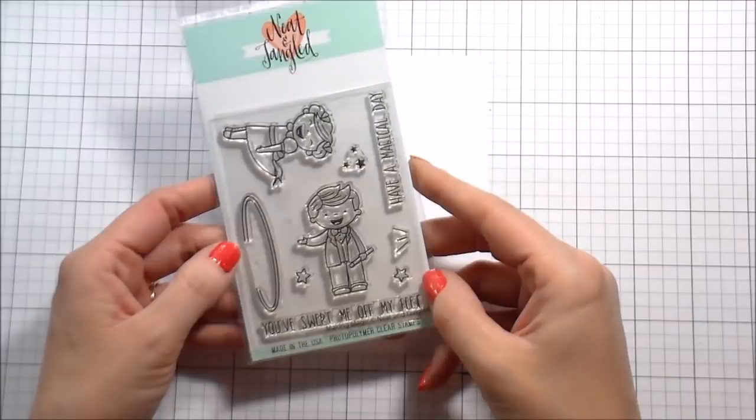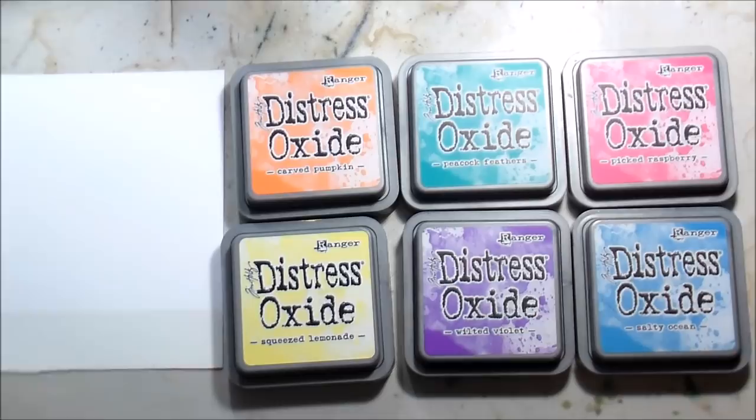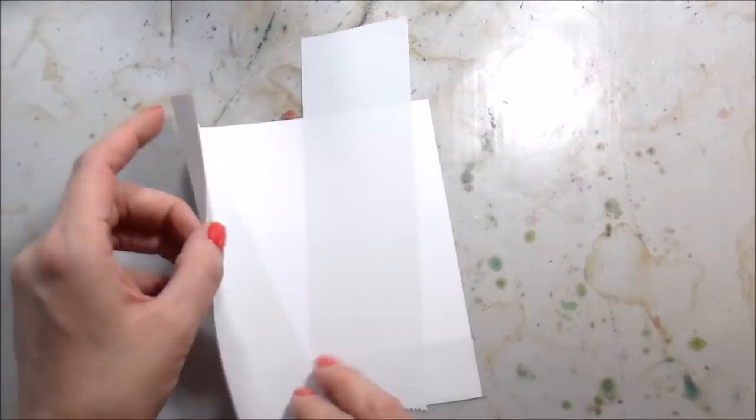Hi guys, it's Kelly Latavola here and I am back with another video for Neat and Tangled. This stamp set is called Making Magic and it is part of the new April 2018 release. I'm going to be using the stamps and the dies today, so I'm starting off with just some Nina Solar White cardstock.